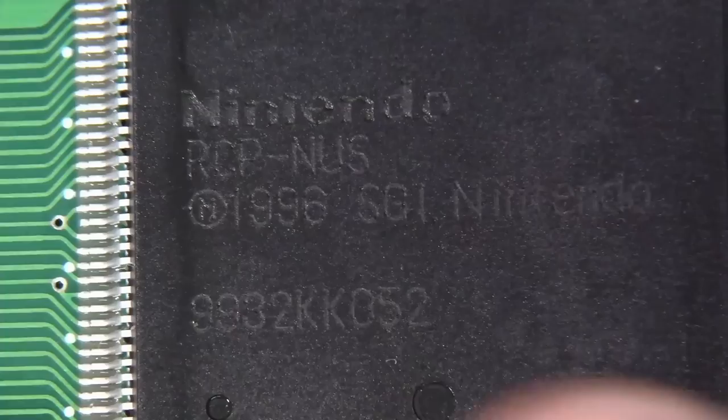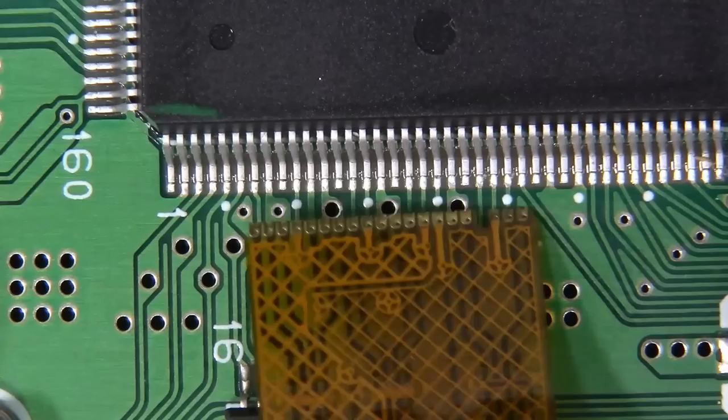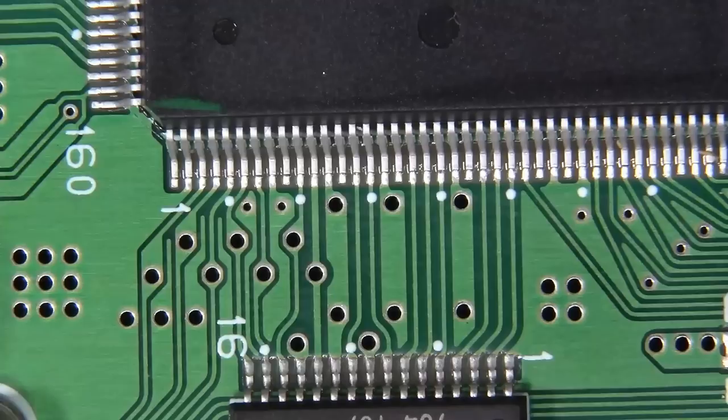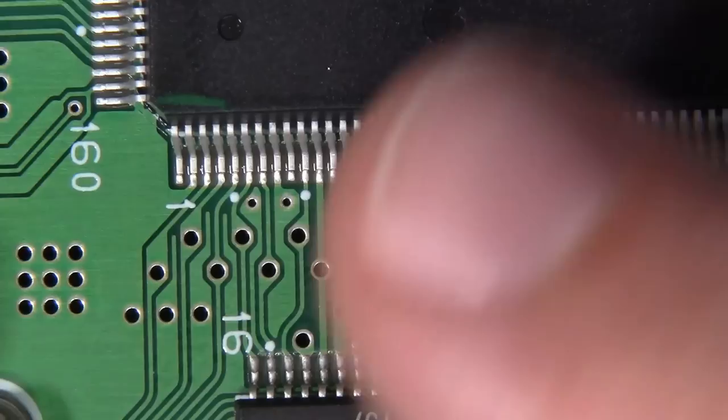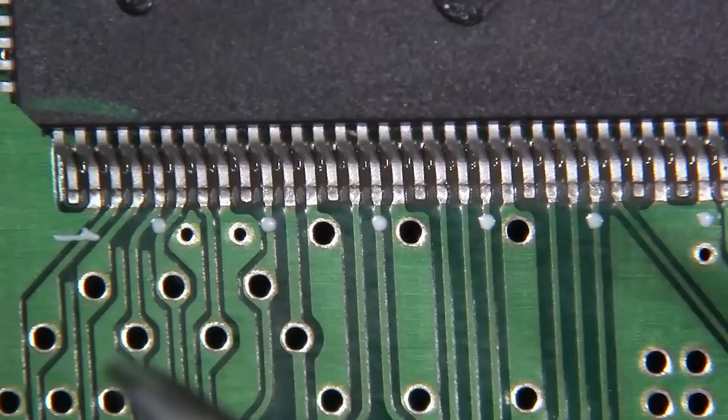We've zoomed in nice and tight to the RCP and we'll be aligning our flex cable to pin six right here on this chip. We're going to go over a bunch of different techniques. For starters, let's start with the simple procedure of aligning this, getting it bodged into place, and we'll go over what I consider to be the finish work of soldering it. Then we'll also intentionally create a bridge so we can replicate what some of you are absolutely going to find when you put too much solder on here, when you blob up your solder, when you're not wetting your joints well.